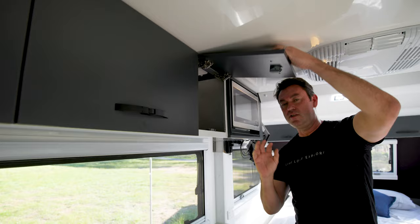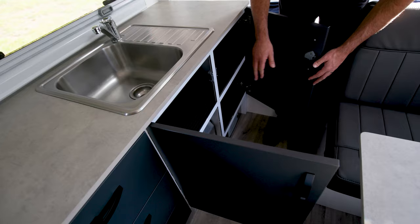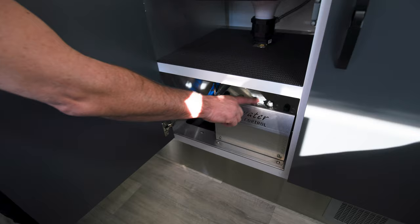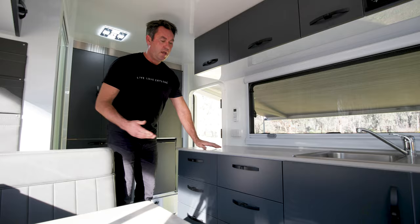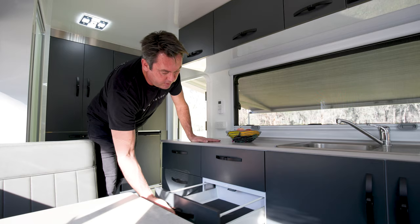Down here is the full interior kitchen with a large sink with hot and cold diesel-powered water. Under the sink there's extra storage. There's also an electronic e-water control that switches between water tanks — you can select Tank 1, Tank 2, or even take water from an external water source. The kitchen features two banks of six drawers, all bolted in using aluminium construction.